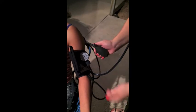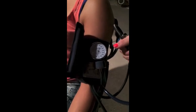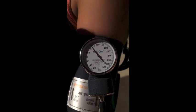Watch the gauge and keep inflating the cuff until it reads about 200–220 mmHg. At this point you should no longer hear the pulse in the stethoscope. Slowly release the pressure by opening the air valve to the left. Listen carefully for the first pulse sound — as soon as you hear it, note the reading on the gauge. This is your systolic pressure, which is the force of blood against the artery walls during your heartbeat.